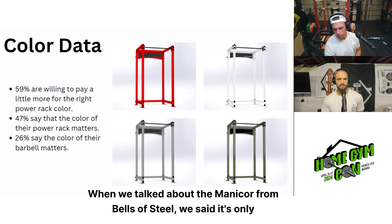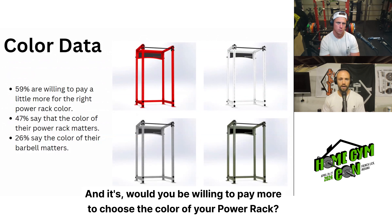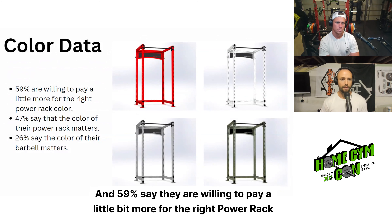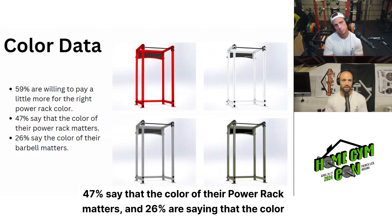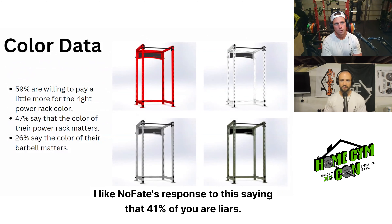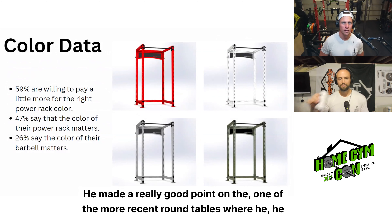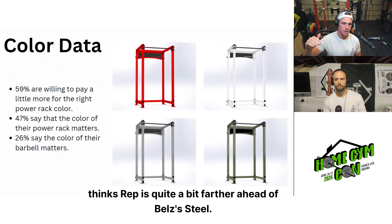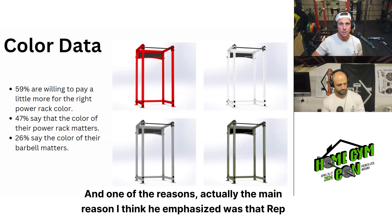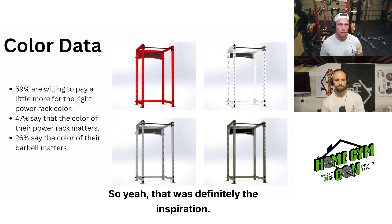When we talked about the Manicore from Bells of Steel being only available in black powder coat, that initiated a survey question: would you be willing to pay more to choose the color of your power rack? 59% say they are willing to pay a little bit more for the right rack color, 47% say the color of their power rack matters, and 26% say the color of their barbell matters. This was really inspired by a point that Rep is quite a bit farther ahead of Bells of Steel partly because Rep has many different colors and customization options.